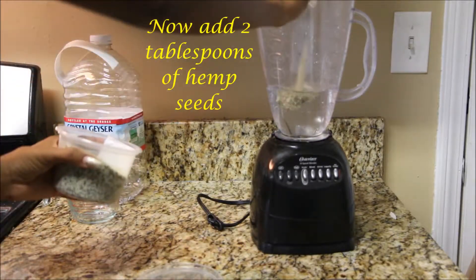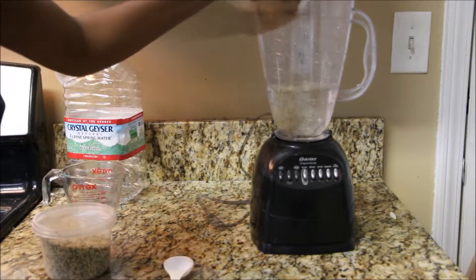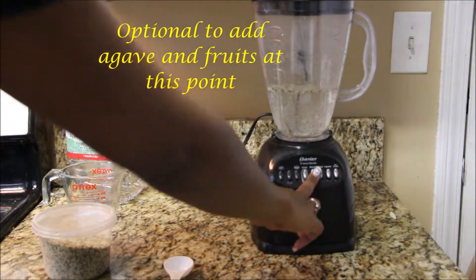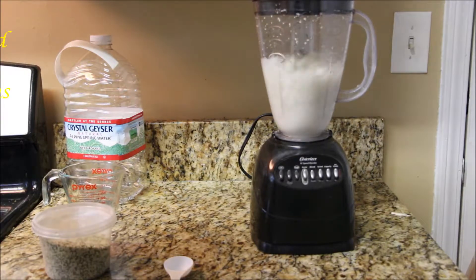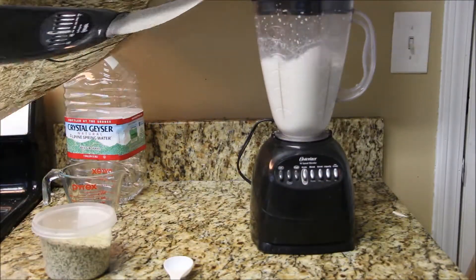I get my hemp seeds from my local farmer's market, but Amazon always comes through — link in the description below. For those who like something sweet, go ahead and add in some agave, or my personal favorite, date syrup, or you can add in some fruit. Now let's blend it for about two to three minutes.